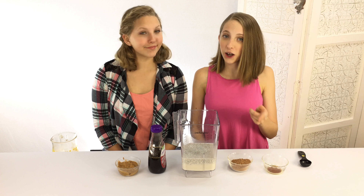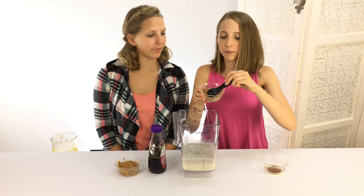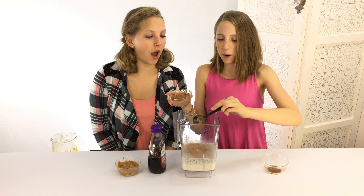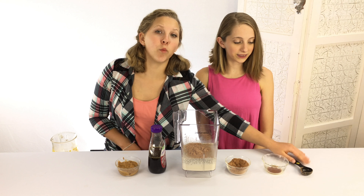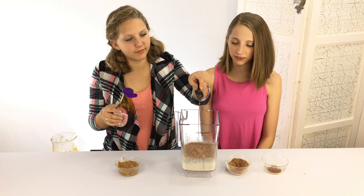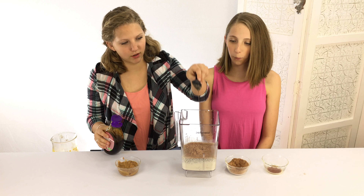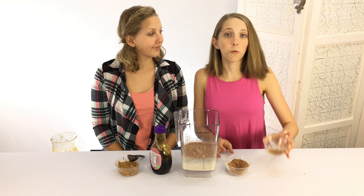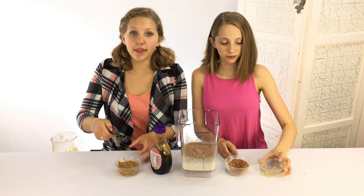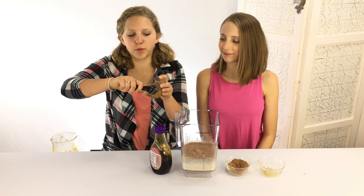The next step is to add your cocoa — one tablespoon — then we're going to add one tablespoon of agave, then one teaspoon of vanilla, and then one tablespoon of almond butter.